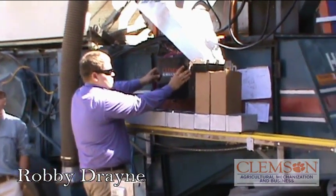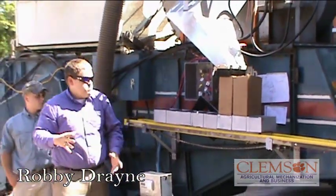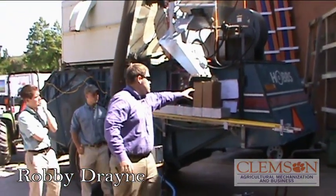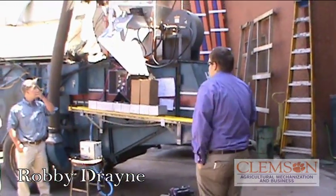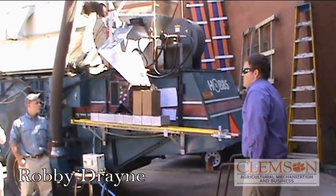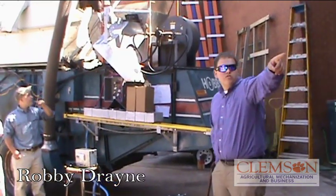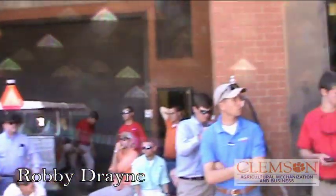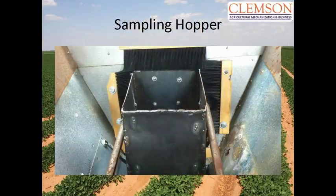Why do we have those brushes on there? We put the brushes on there to keep peanuts from falling out through this gap right here. These are the actual sizes of the samples they're going to get — 120 grams. There are also brushes mounted inside that hover around the sampling tray to keep peanuts from falling out. Here's a picture of the inside of the sampling tray — you can see the brushes all the way around the tray.